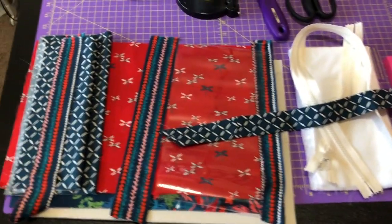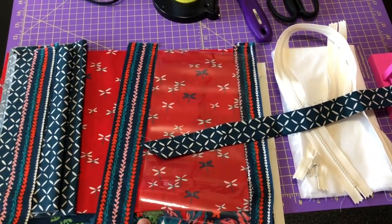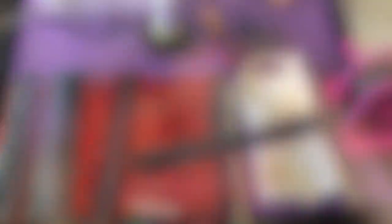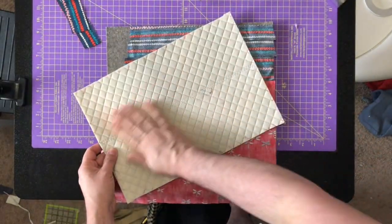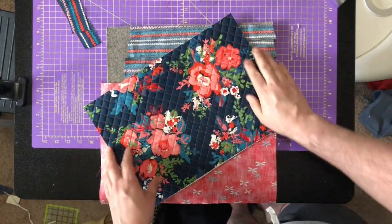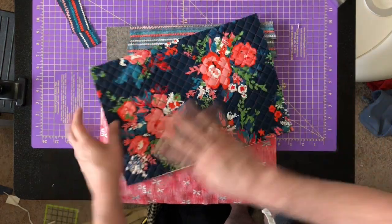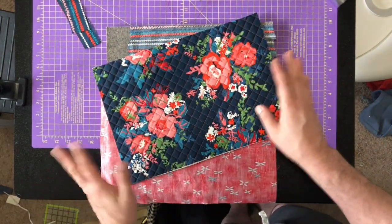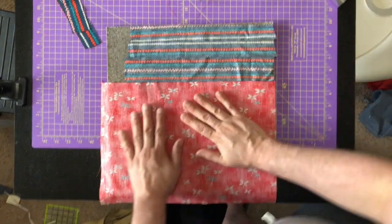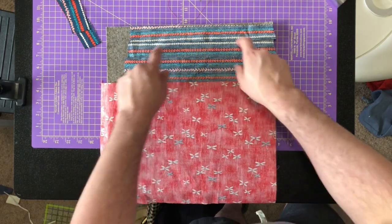The first thing I'm going to do is fuse the soft and stable to the exterior and then quilt it, which I will do off camera. I finished quilting this and as you can see I didn't put lining on the back — just quilted right on to the Annie Soft and Stable. But this is an optional step, so you don't have to quilt it; you can just fuse it to the Annie's and move on to the next step.